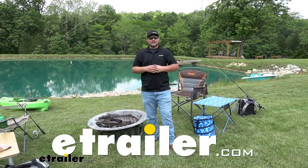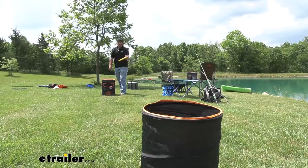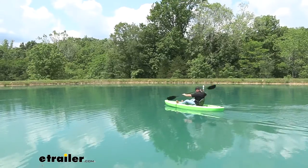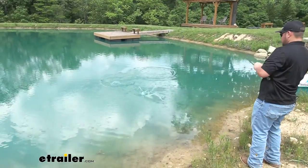Hey everybody, it's Clayton from E-Trailer. As you can see, we are in a totally different environment. And that's because we're actually going to go camping, we're going to play some yard games, maybe do some kayaking and fishing. We're going to test out some of our products to see how they do in the wild.